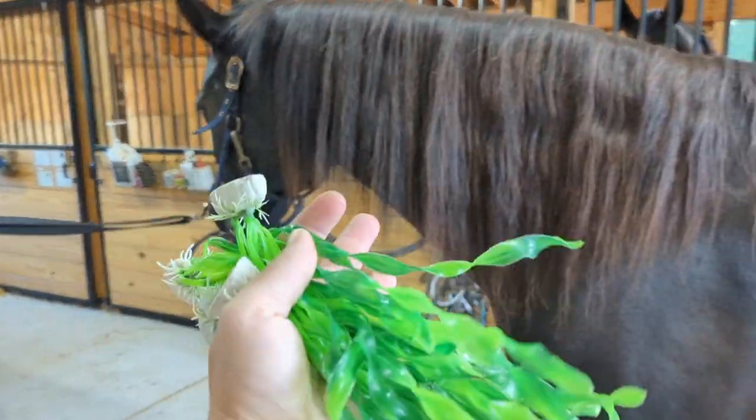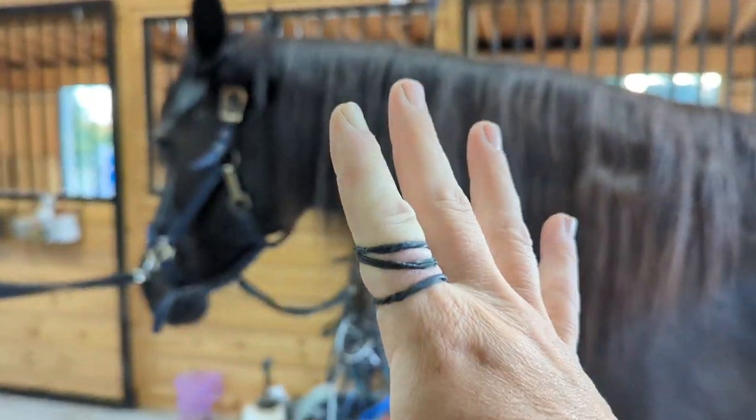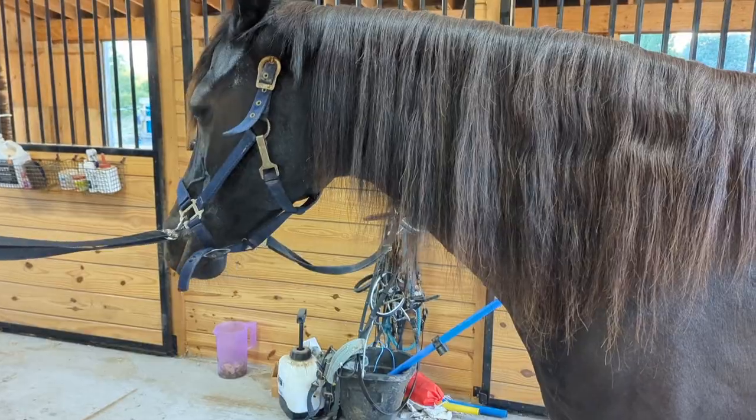We've got some blue lights. We've got some fake seaweed that's meant for an aquarium. I've got some little elastic bands that you use on horses. And I've got a bubble machine and some netting. So let me show you how we're going to do this.